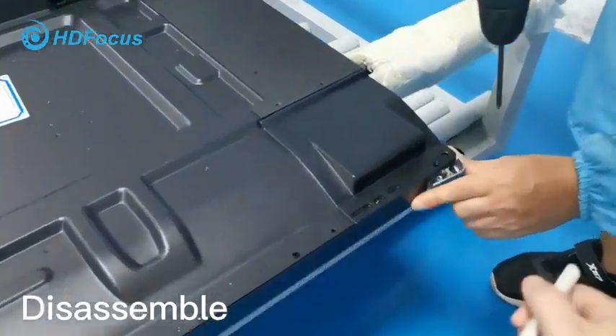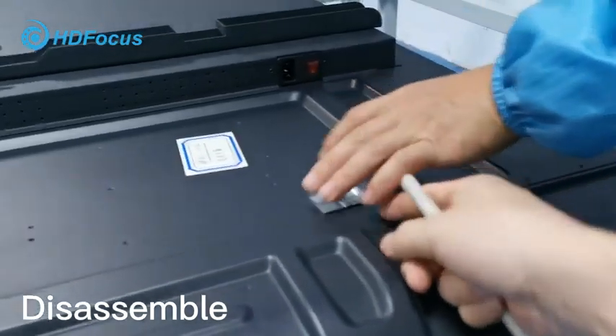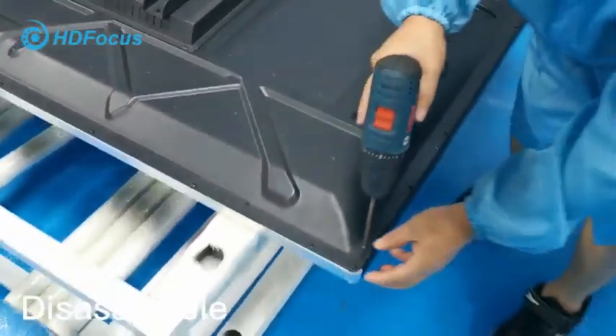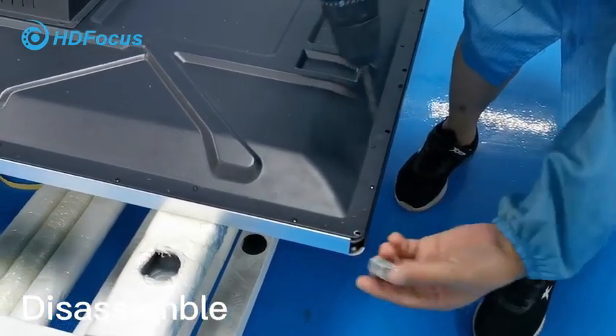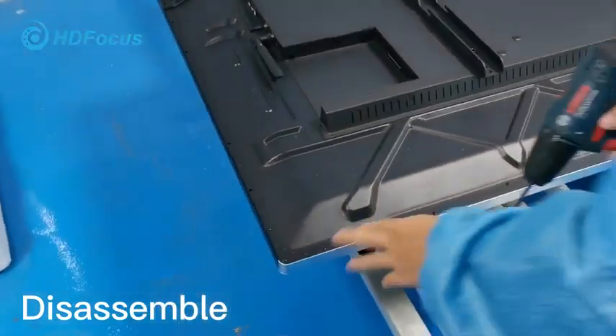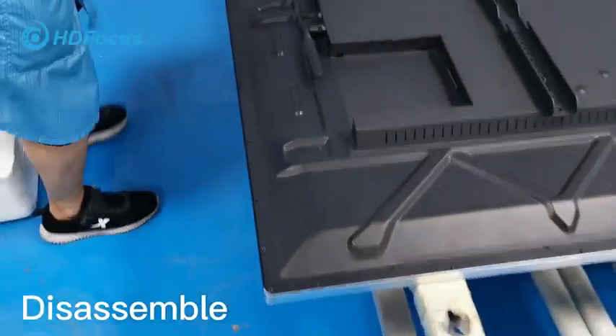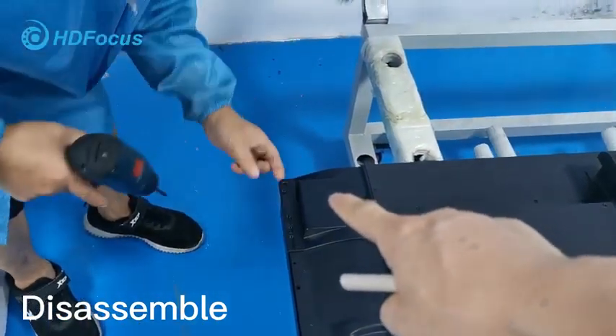Take out the screw and then remove this corner cover. That's the first one removed. Then for the second one, remove the screw and take off the cover. This is the second one. For this one, no need to remove, but for this side you do need to take it out and remove the cover.